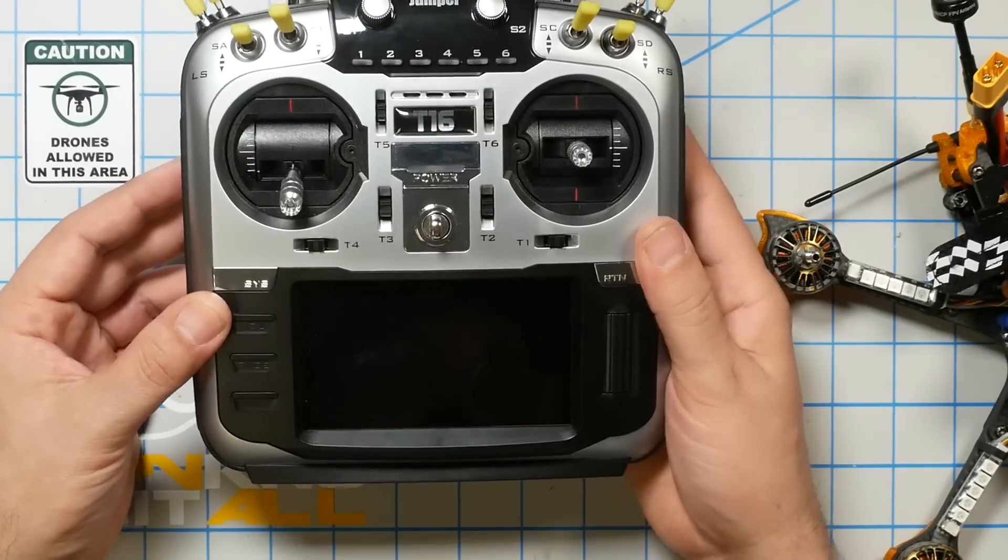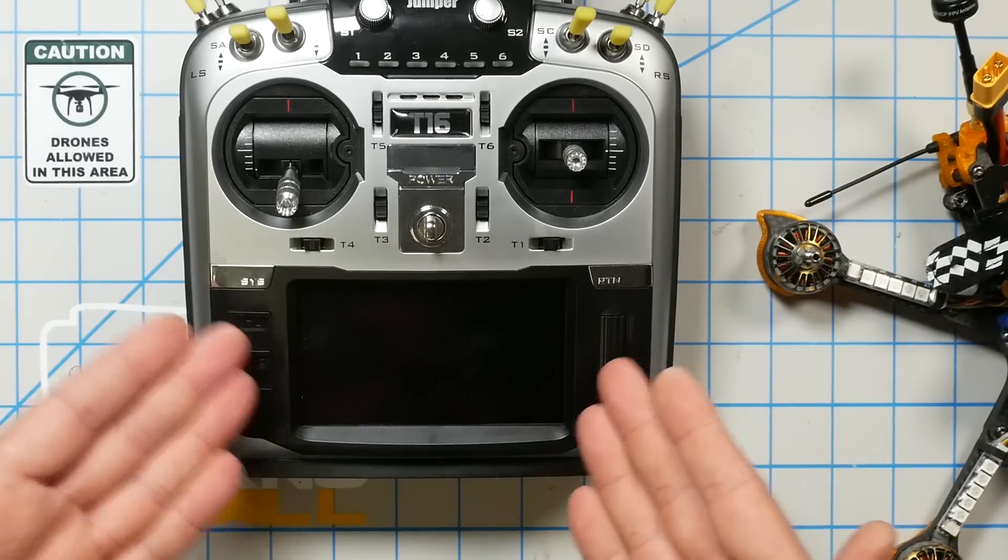The other thing you need to make sure you've done is have the SD card contents on the SD card. The radio shipped with the SD card contents, but if you've ever updated the firmware without also updating the SD card contents, you'll want to download the correct SD card contents. The Crossfire Lua script we're going to use to configure the Crossfire system is on the SD card, and if you don't have the same SD card contents as me, it may be a little different.